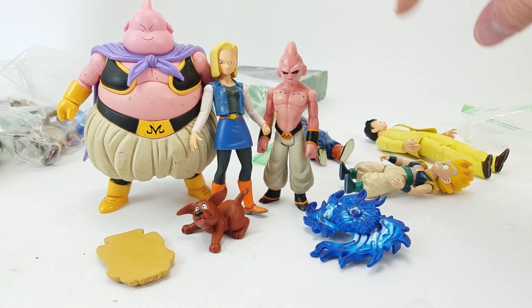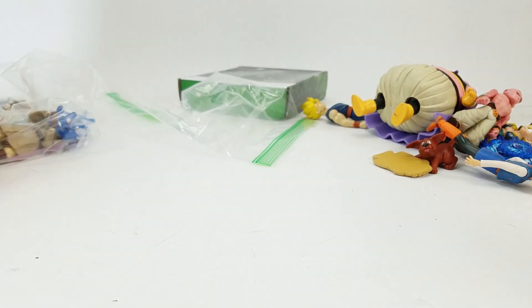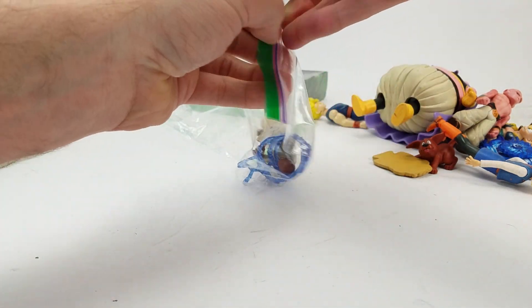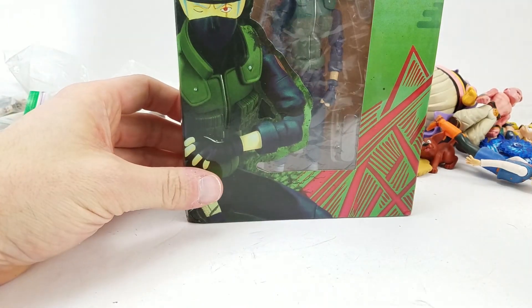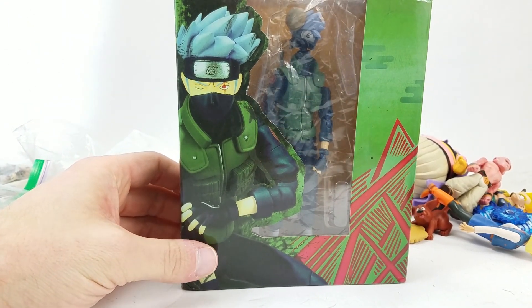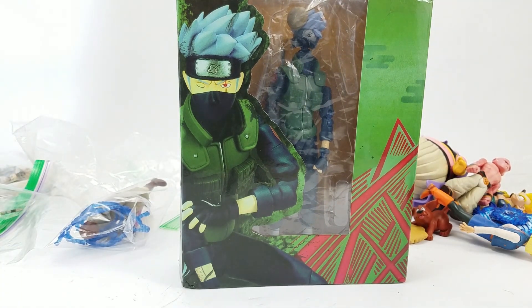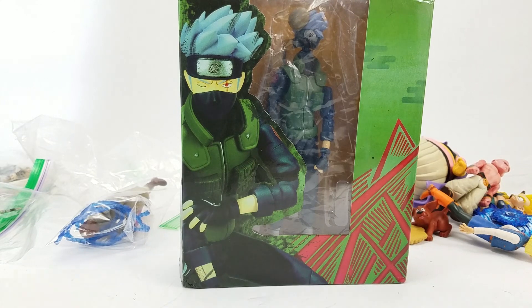Short pink one is Majin Buu. Anyway, that's a bunch of Dragon Ball, guys. We've also got some Star Wars. Actually, in the back here we've got a knockoff SH Figuarts — Kakashi Hatake from Naruto. He's one of Naruto's. I can tell it's a knockoff.